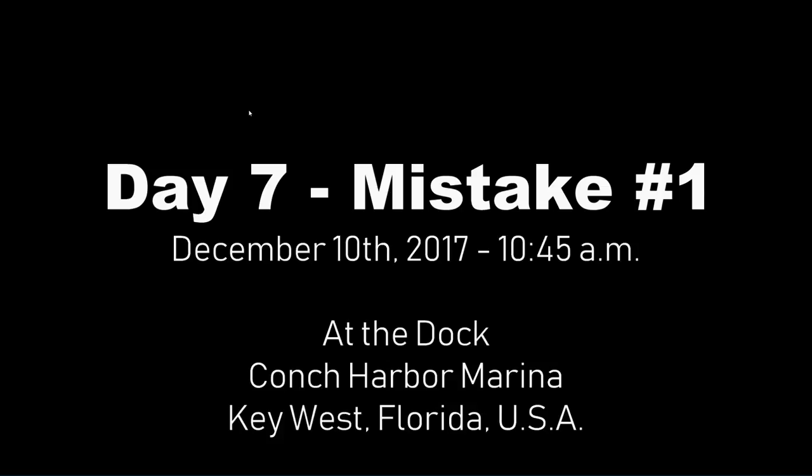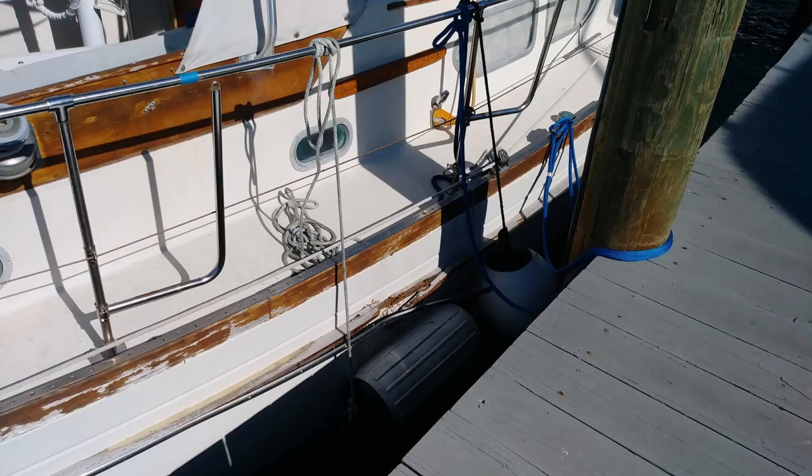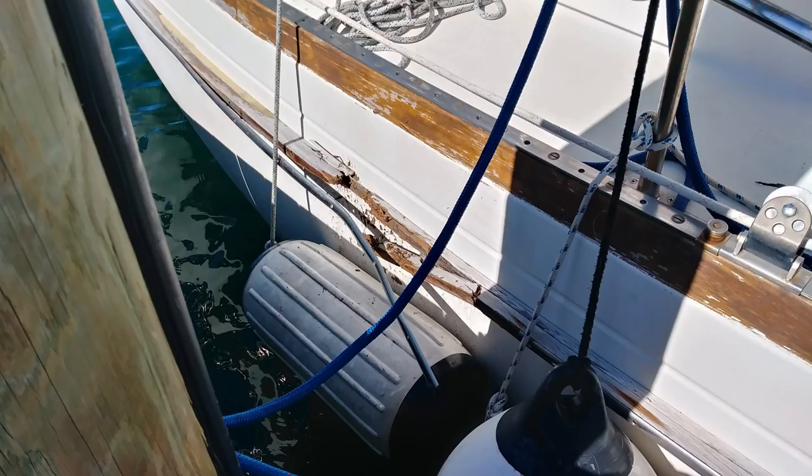Rookie mistake number one: make sure you know how to adjust your dock lines for high and low tides and extreme wind shifts. I suffered damage to my boat because I hadn't learned this lesson yet. Well, I know it now.